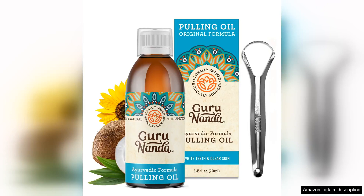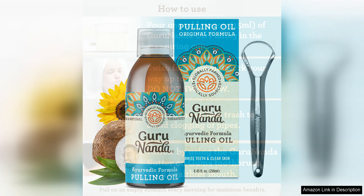The Gurana Original Oil Pulling Mouthwash with Tongue Scraper is a fantastic addition to my oral care routine. I was initially drawn to this product because it is alcohol and fluoride free, which is important to me as I prefer natural ingredients.